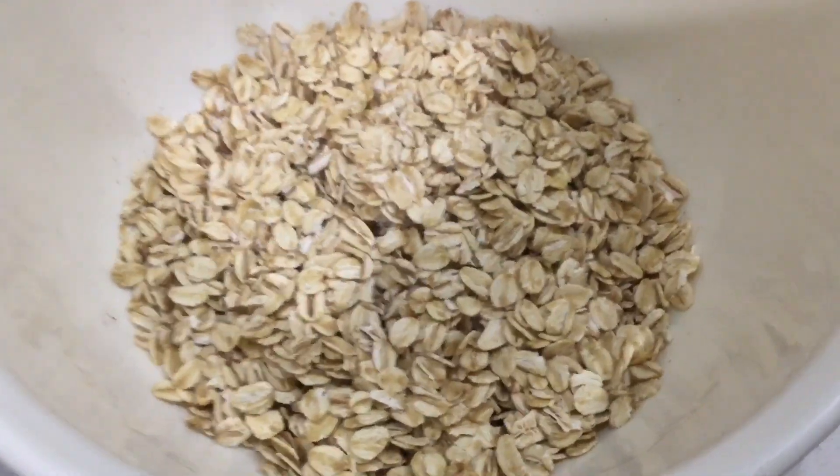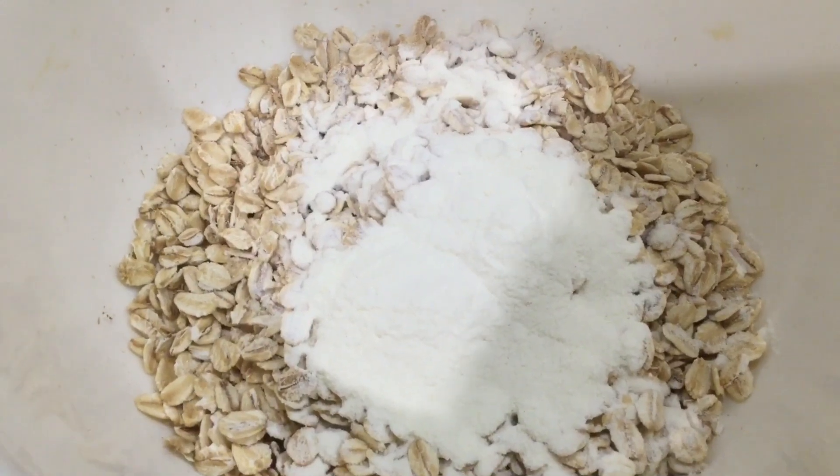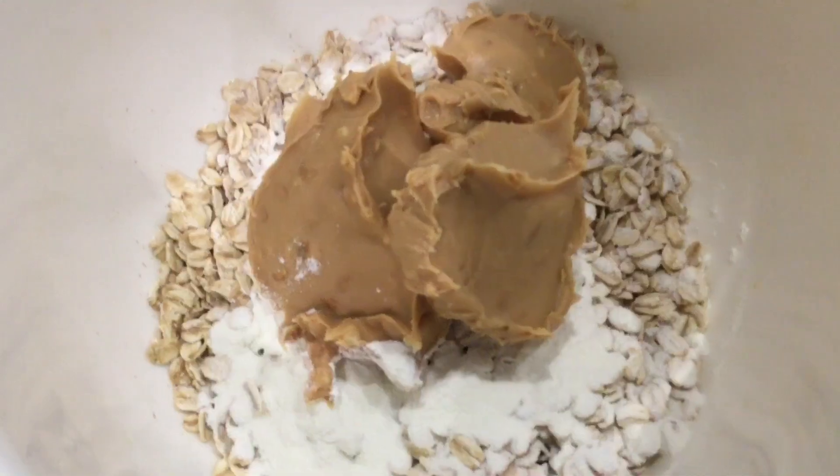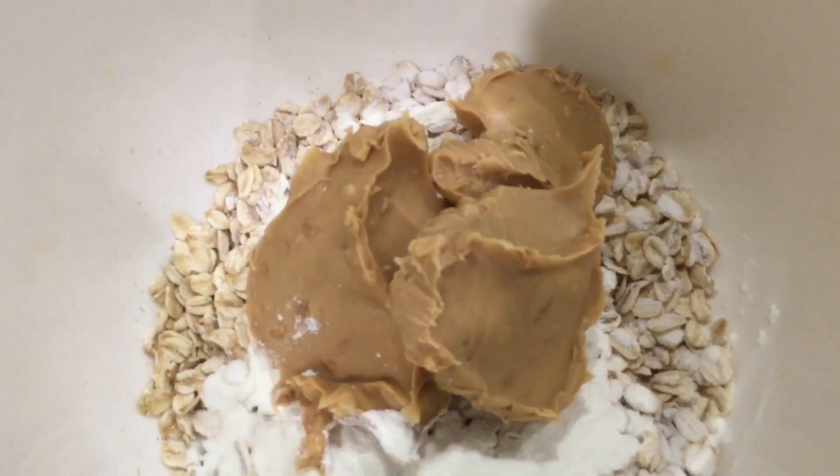First add to a mixing bowl one cup of oats. Then add one scoop of protein powder. Then add half a cup of peanut butter.